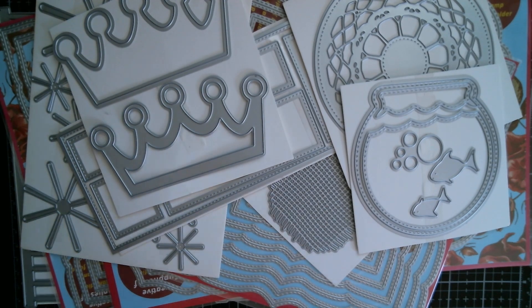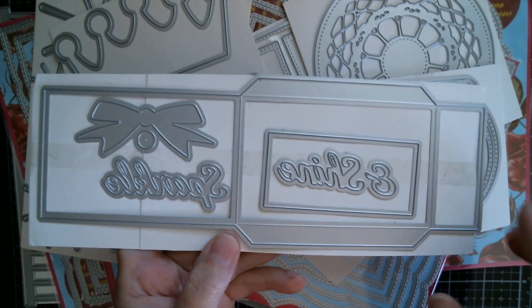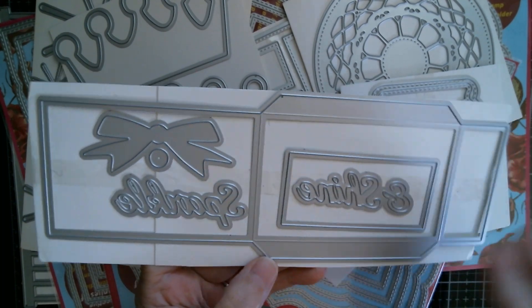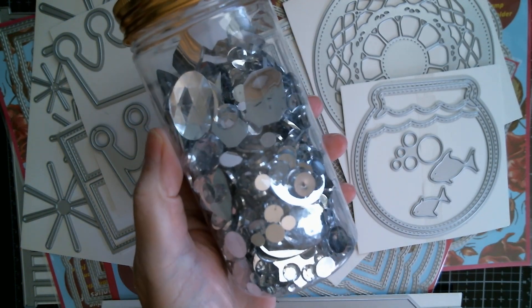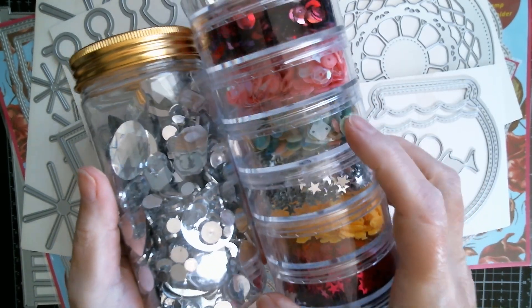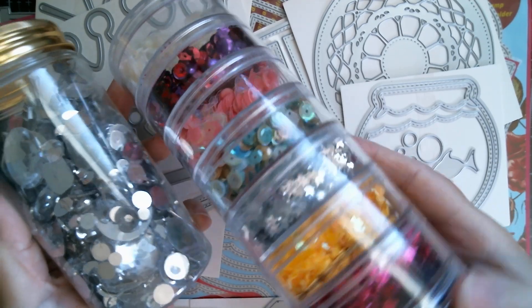Also today, to help me with my samples, I used my Sparkle and Shine sequin envelope. I used the Sparkle and Shine word that comes with it, and I also used some bling stones, silver sequins, and my little shell sequins in the middle.